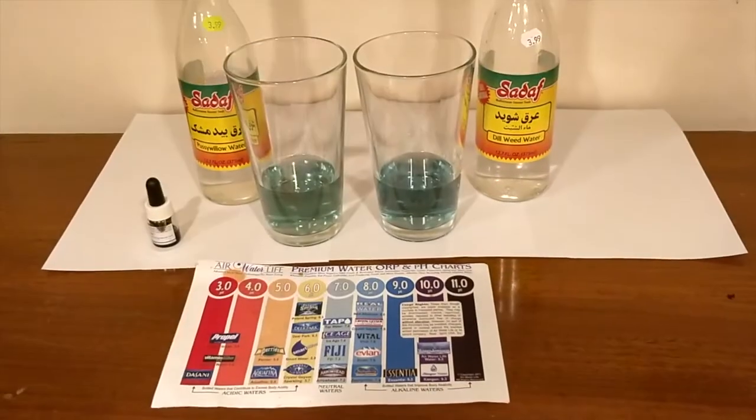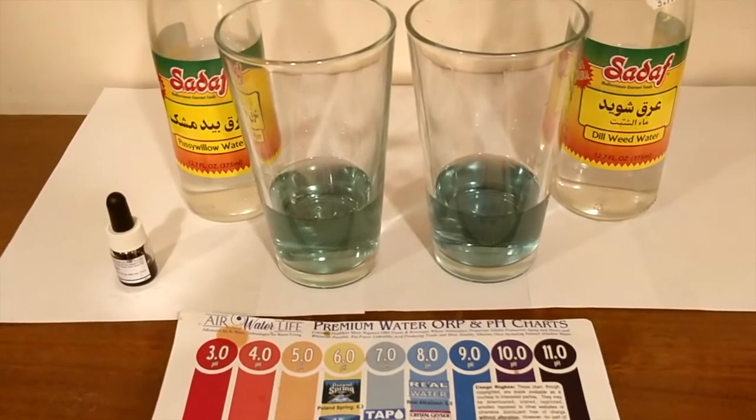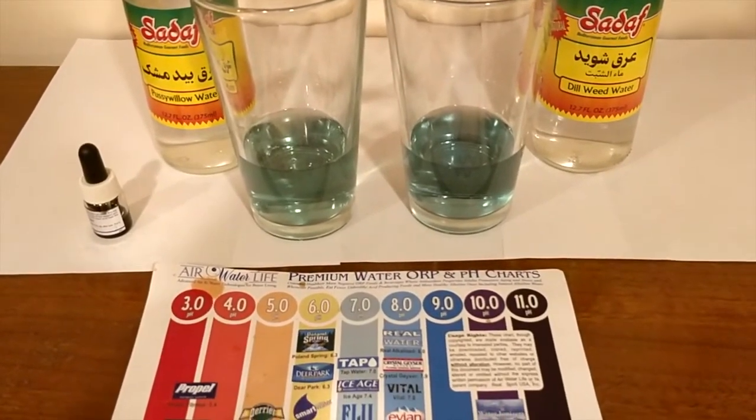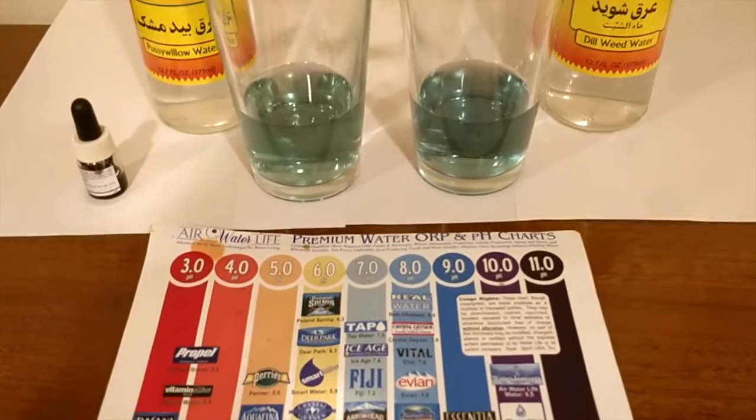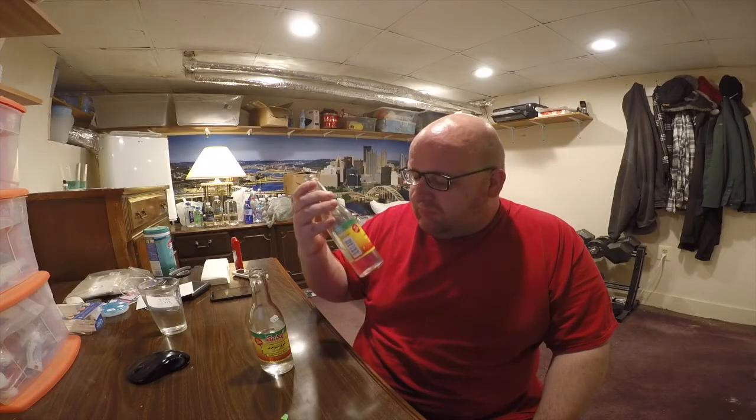Let's do the pH test. You guys decide for yourself which color pH level you think they are — that's pussy on the left and weed on the right. They look pretty similar, but you guys decide which number you think they match up with.